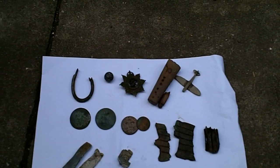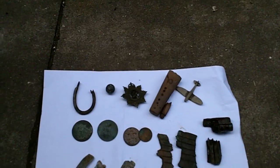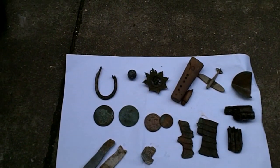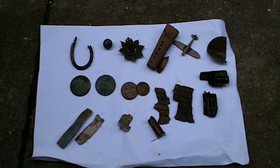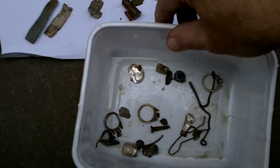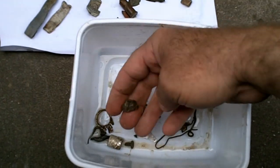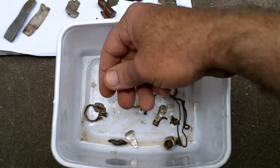Some more bits there — junk. I'd say the Xterra did well today. Bit of copper there, copper wire. I've got a bullet — I always get bullets, I'm sure you lot do. And there's a tiny .22 bullet it found as well there. And then to save going through all that lot, what's left in the junk — some more lead, ring pulls, copper nails, copper screw.